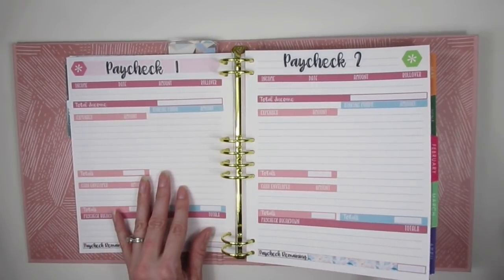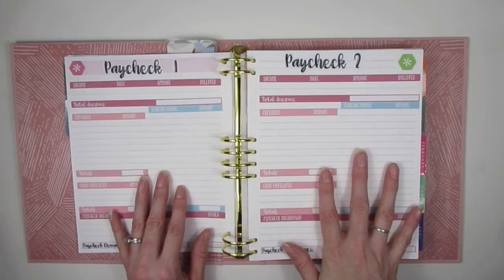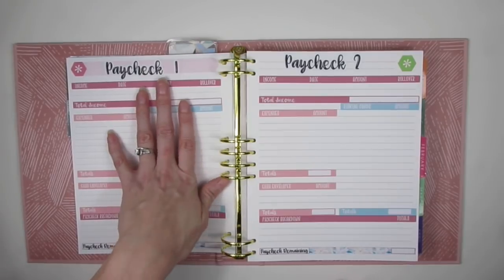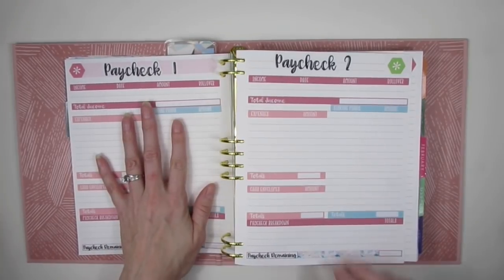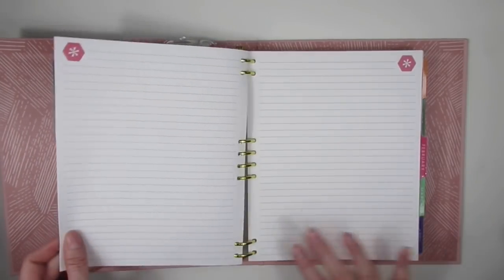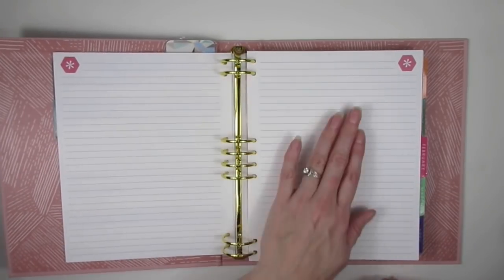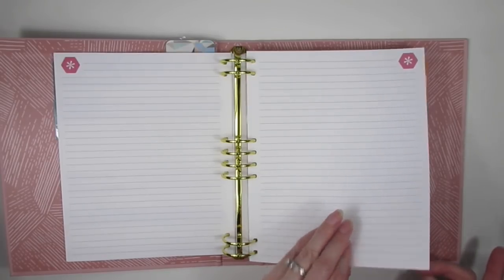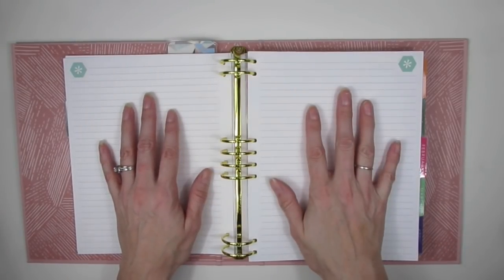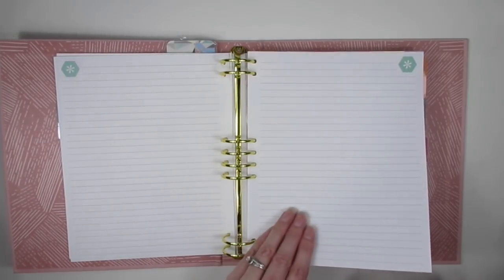Then I added extra pages — I took about three extra note pages from the back and put them at the end of every month, and I did that for all twelve months. So after the original five pages, I added Paycheck One, Paycheck Two, Paycheck Three, Paycheck Four, and since January has five Fridays, Paycheck Five as well.